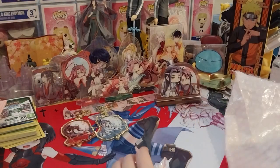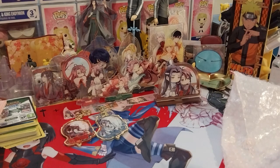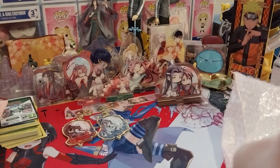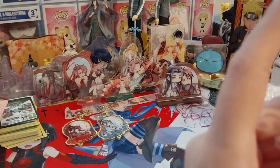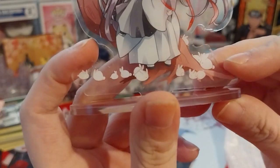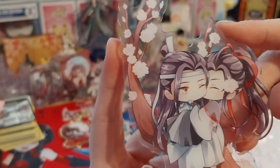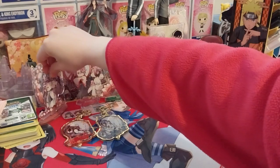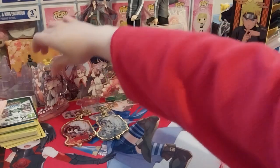Acrylic standies and chibi boards are much cheaper to buy than figures. Here's another cute one by a tree. This is the after part — you know, the tree scene. Luigi is sitting on the tree too. There are so many cute little bunnies on the floor around them. Such a cute scene.